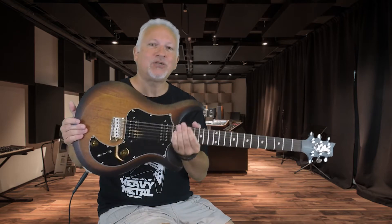I'm Trent with Guitarnival.com. Leave your comments in the section below and let me know what you think of these two guitars — we love them both.